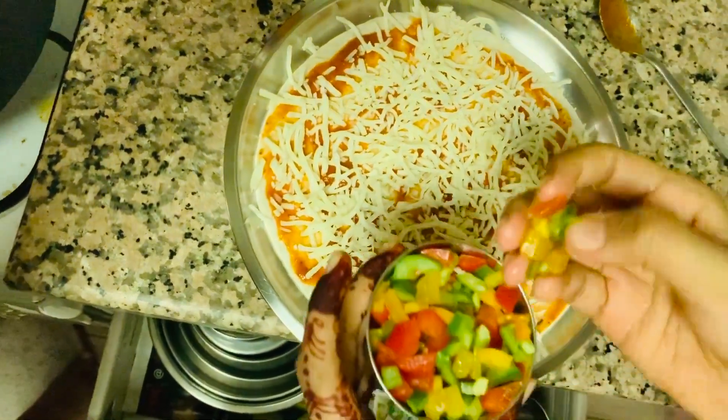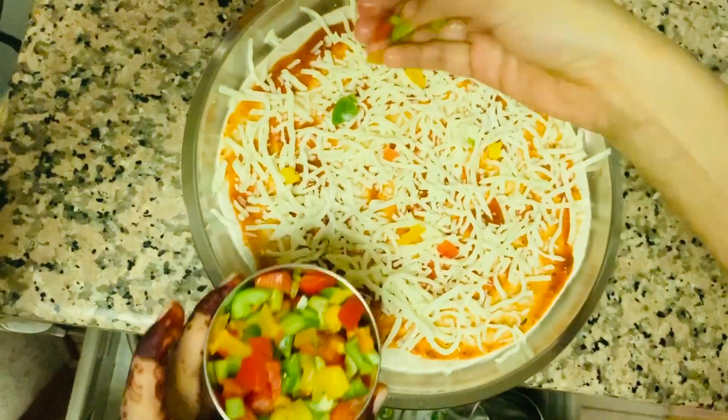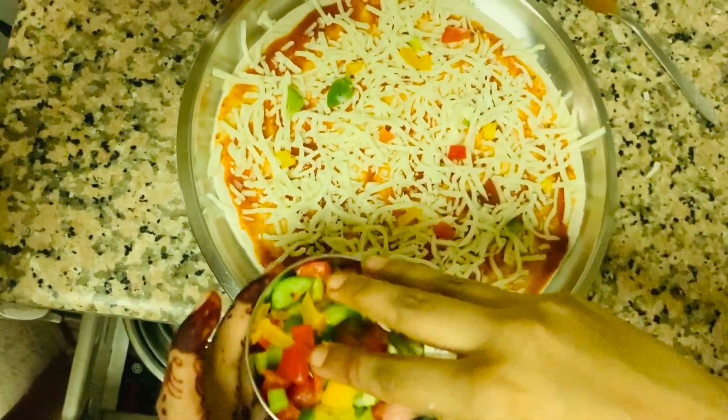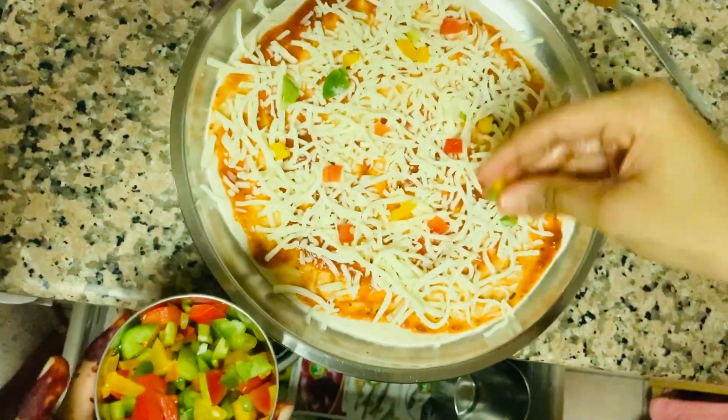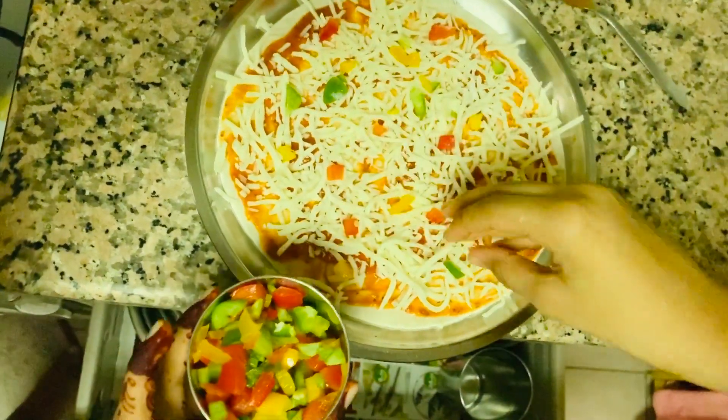Right now I have different varieties and colors of capsicums, and we're going to start garnishing them on the pizza. You can put as much as you like according to your preference.